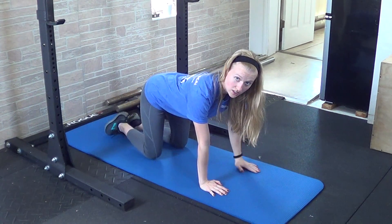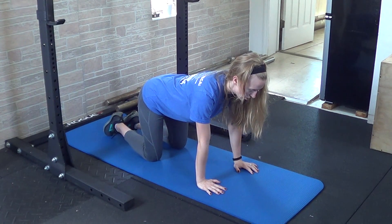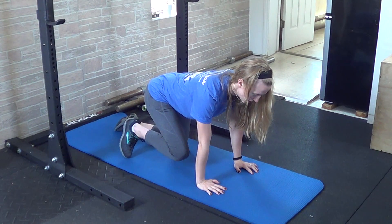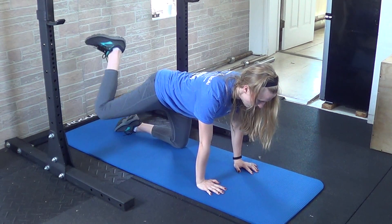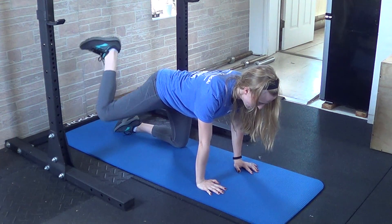Do five of these on each side. Then you'll move into hip CARs, keeping this same tabletop position. You'll bring your knee up towards your chest, move it out to the side, and basically make a circle — heel to the ceiling. Do that three times in one direction.